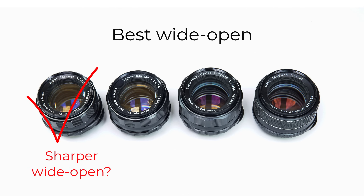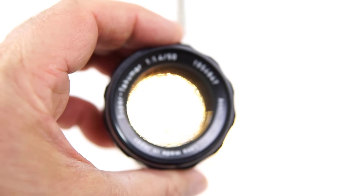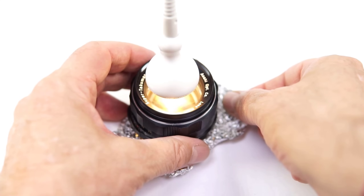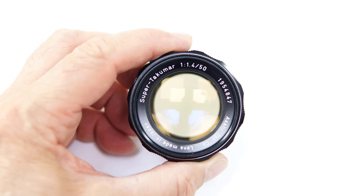I had also noticed, anecdotally, that the eight-element version appeared to be slightly sharper wide-open than later versions. However, I had never seriously tested this observation, so I decided it was time to try a more rigorous comparison. To do this, I needed to de-yellow a relatively early copy of the seven-element radioactive lens. By de-yellowing the lens, the speed and color rendering will be closer to a clear eight-element lens. The copy I'm using was kindly bought for me in Texas by my American in-laws, and it has a Honeywell Pentax-branded lens cap. My de-yellowing was reasonably successful, but I haven't been able to completely de-yellow the glass — nevertheless, it's much clearer than it was when I first got it.